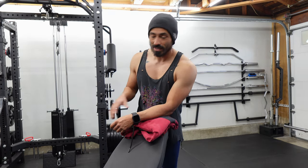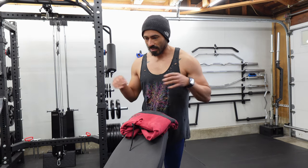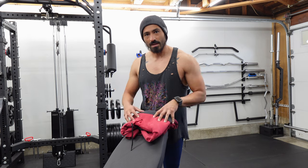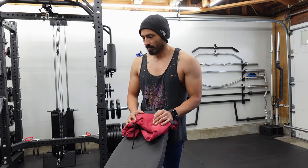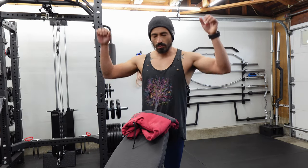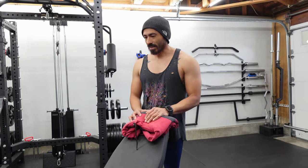Typically when I'm doing these I do them as a circuit: I start with lateral raises, then fronts, then rear delt flys, then a shoulder press — all with dumbbells. It's just a quick circuit, then I start over and up the weight.